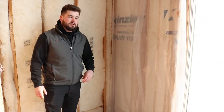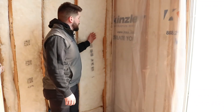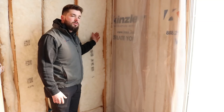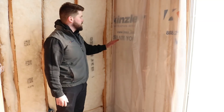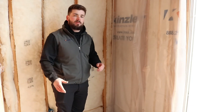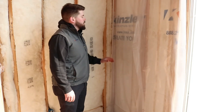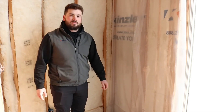With BIBS you get about an R24, compared to about R19 to R21 with fiberglass batt in a two-by-six cavity. BIBS is another great option — it doesn't give you a full air barrier, but it gives you a better R-value, a better dense pack in your cavity, and creates a better seal in your home.